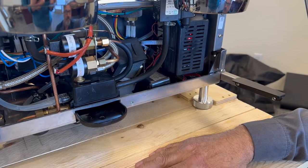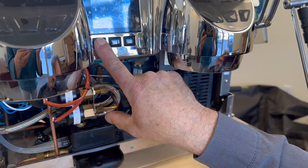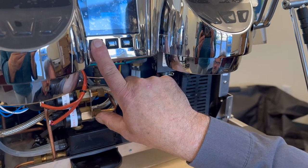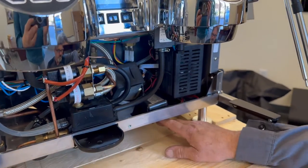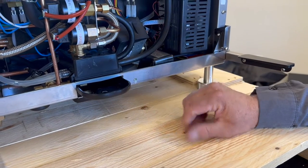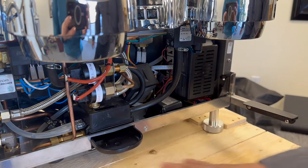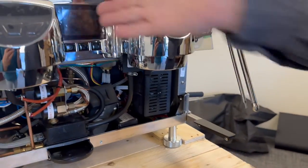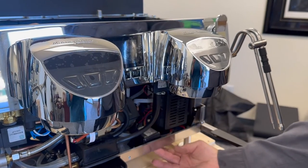To power off the machine normally, you press and hold the front button until it clicks off — same to power it back on. There is also a secondary power switch underneath that kills power to everything. A common problem: the cleaning crew accidentally hits that switch from underneath the machine. The sure sign is there is no display — that means it wasn't turned off from the front, it was turned off from underneath.